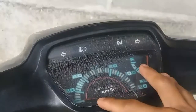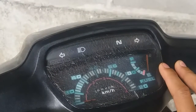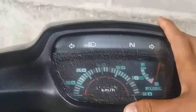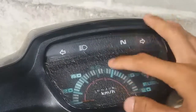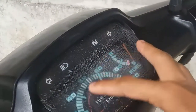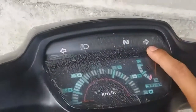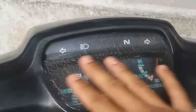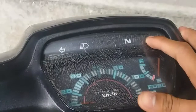Dan seperti ini adalah penampakan speedometer saya di Honda Astrea saya. Dan ini sudah retak-retak rambut ya, retak-retak halus seperti ini. Dan ini nanti akan saya hilangkan menjadi bening lagi dengan menggunakan alat yang sederhana.